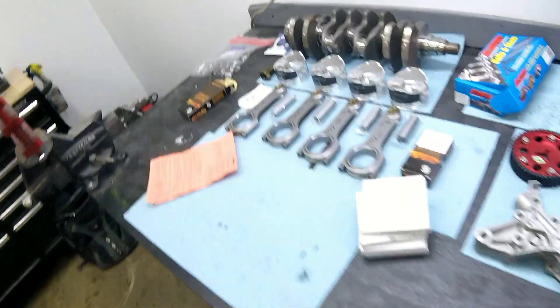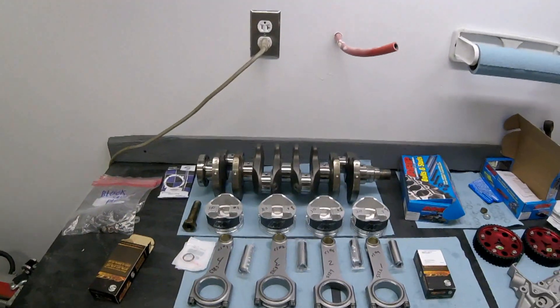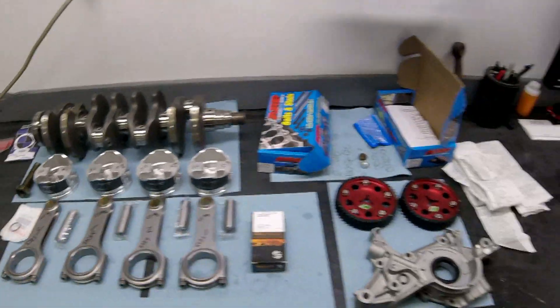Hey guys, welcome back. I know it's been a little while — we've moved to our new shop, lots of space, lots more light, phenomenal. If you haven't seen the shop tour, go check out that video on YouTube. All right, so back to our BP engine build. We have the block back from the machinist, we have our pistons back, all of our parts lined up and ready to go. Everything's been measured, and I'll go over the steps for what needs to be done — all of the main pieces for the bottom end set up and ready to go, including the balancing.